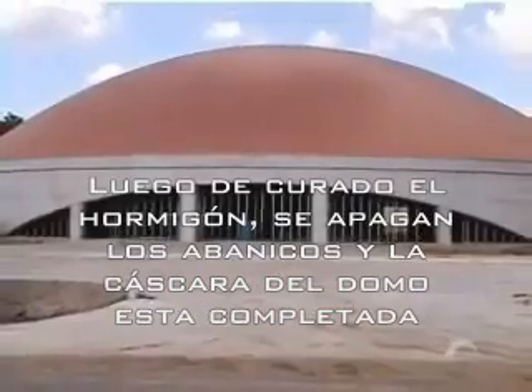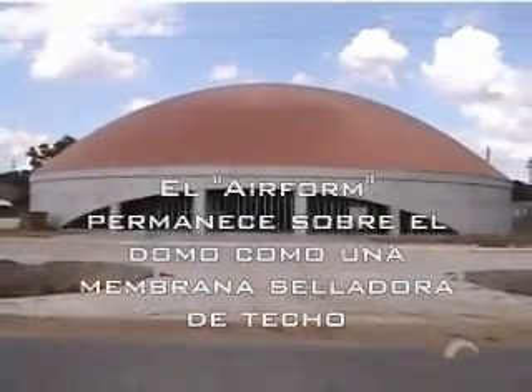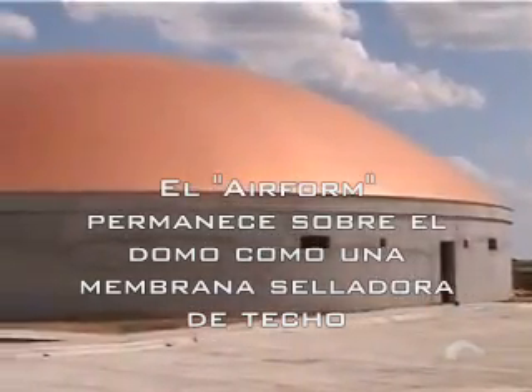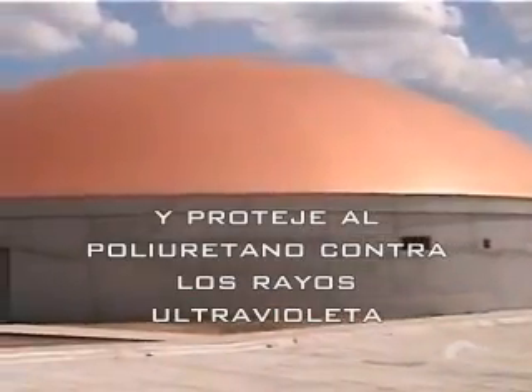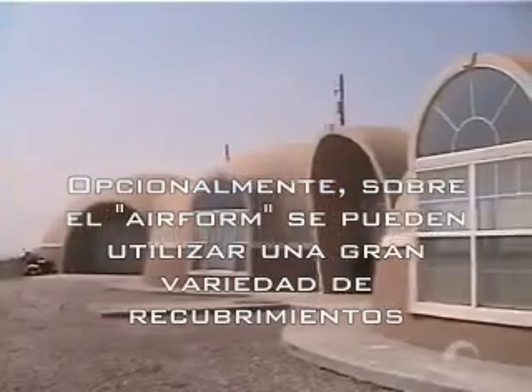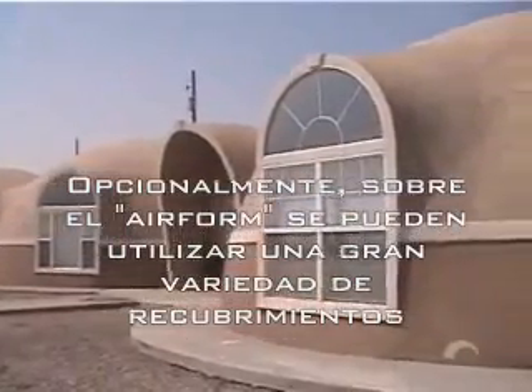Once the concrete is set, the fans are shut off when the monolithic dome shell is complete. The air form is left on the dome as a single-ply roofing membrane, which acts as a vapor barrier and protects the foam from harsh ultraviolet rays. As an option over the air form, the dome can be coated using a variety of different coatings.